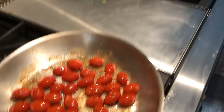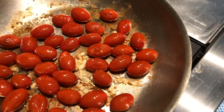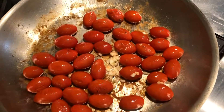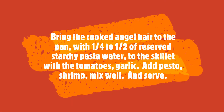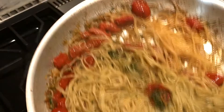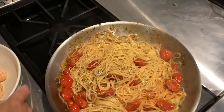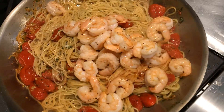And there's my angel hair, which has been added to the boiling water. My shrimp and my pesto. When the angel hair is done cooking, I'm going to add that to my tomatoes and garlic with the pesto, and about a quarter cup to a half — you decide — to thin out the pesto using the reserved water. That's really important because the pasta added to the pesto will make it a little thick, so you want to thin that out.